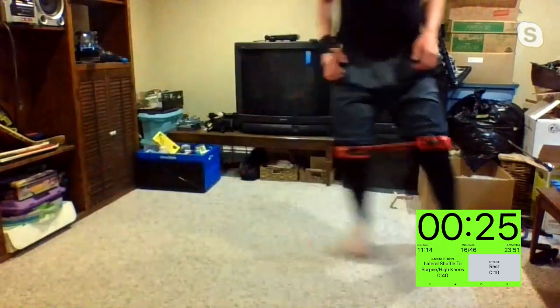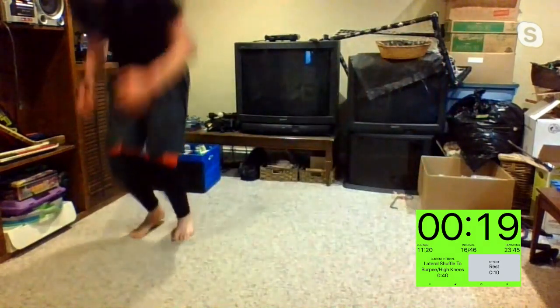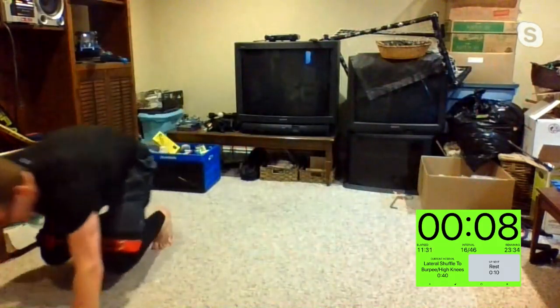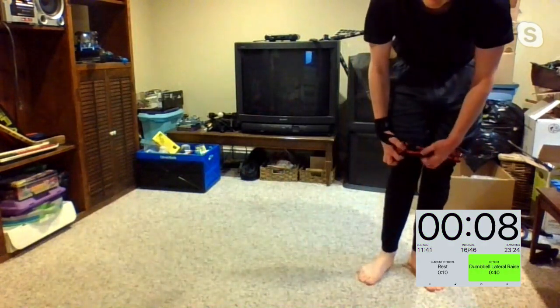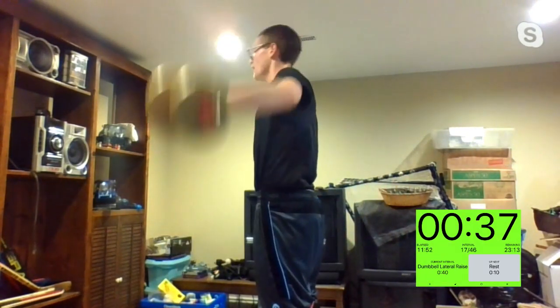Keep it up. Is Nargis doing burpees? Rose — we don't deserve Rose. Fifteen seconds, I'll count you down. We're almost at three, two, one. Grab those dumbbells — lateral raises coming up. Starting up, let's see it. In three, two, one.